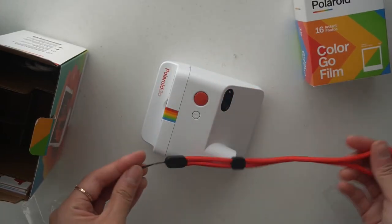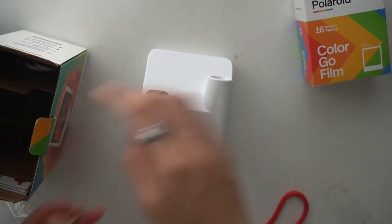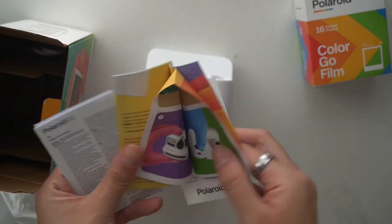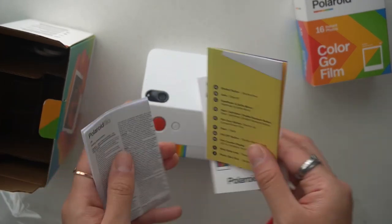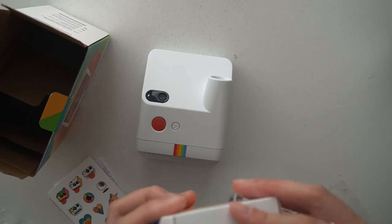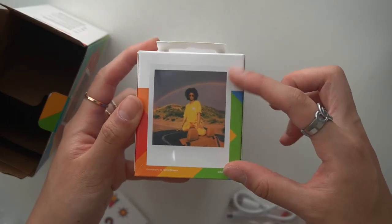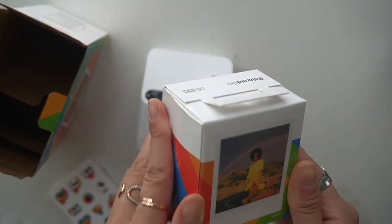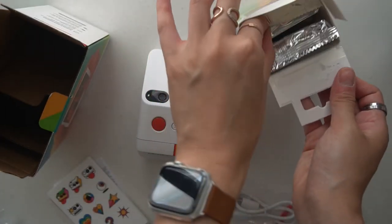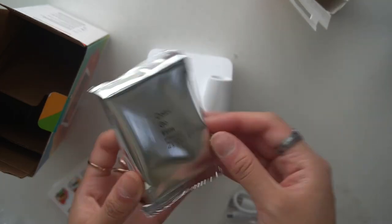I feel like this would be so fun to bring along — so tiny. And what else is in here: there are some stickers, a quick start guide, a charger. Let me open the film — so tiny, literally look at that. It's going to be that tiny. It looks like eight in one pack, and there are two packs.